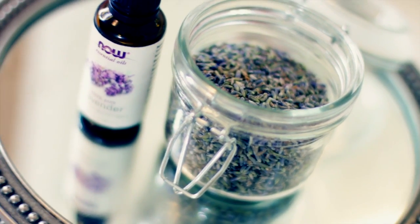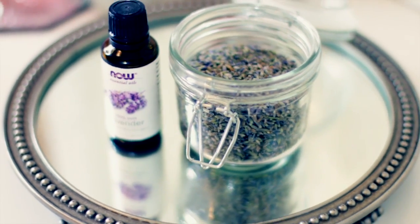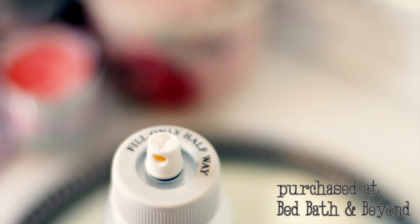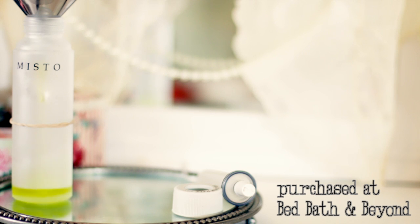I'm going to add a couple drops of lavender because it just smells so great. For essential oils, only add a few drops. Here's our lovely Misto bottle — I actually like the frosted glass because I like to see the contents in the bottle and how much I have left. You should only fill it halfway.